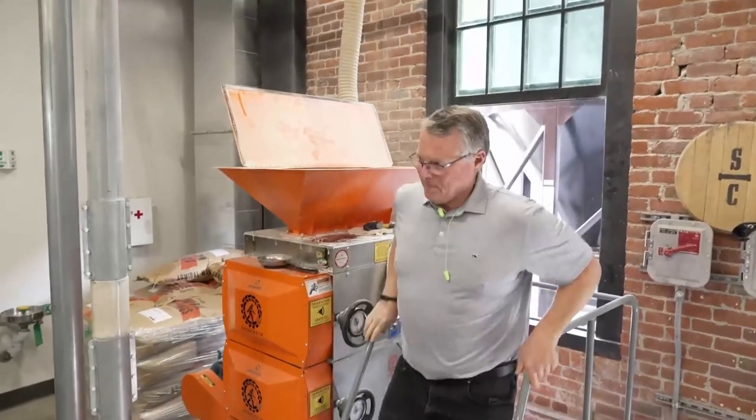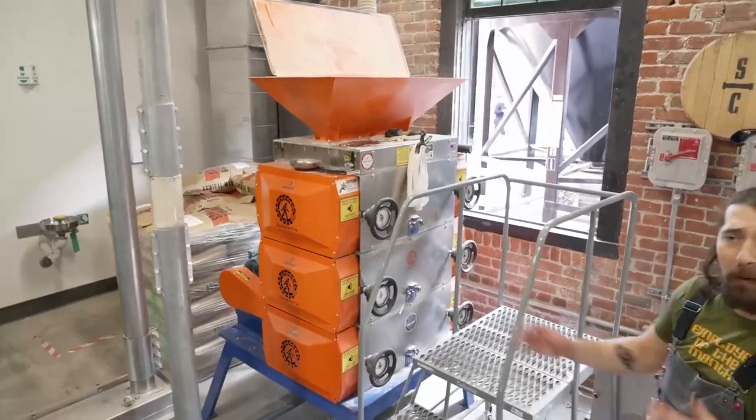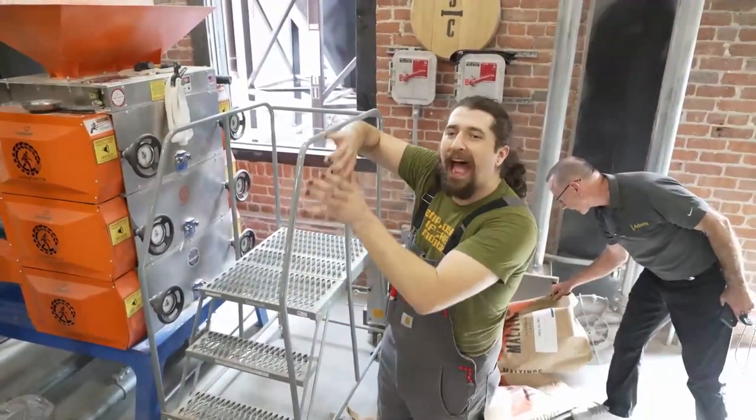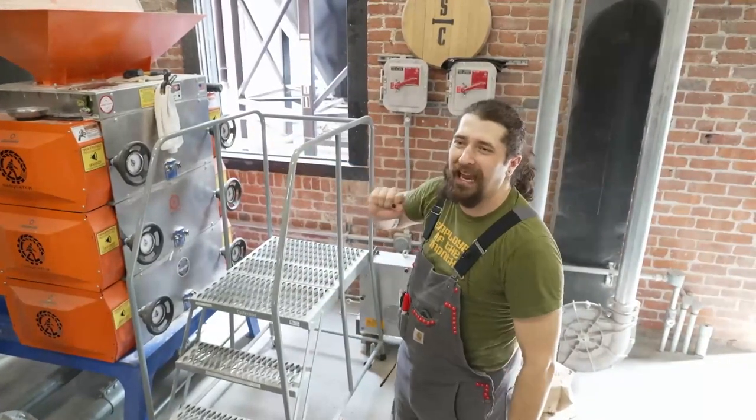That's a good healthy flow — pretty much what we saw with the corn and the rye. Going too much faster than that and we will get trouble. You'll see it's going to slow down and then it'll stop — and that's when you want to slam the gate closed.